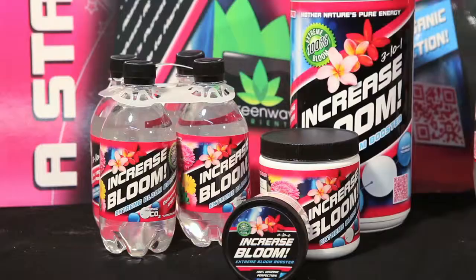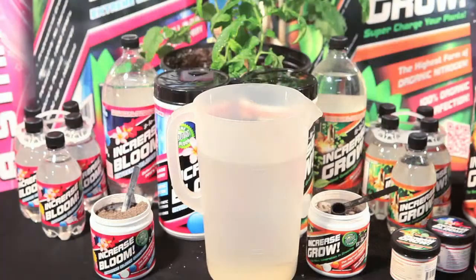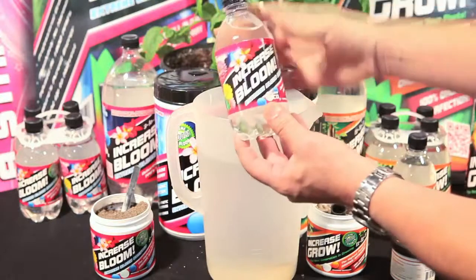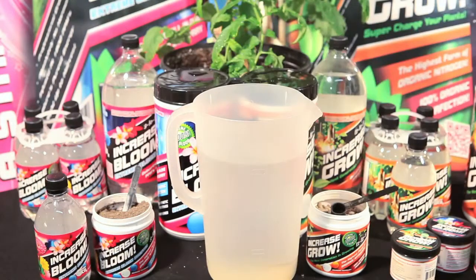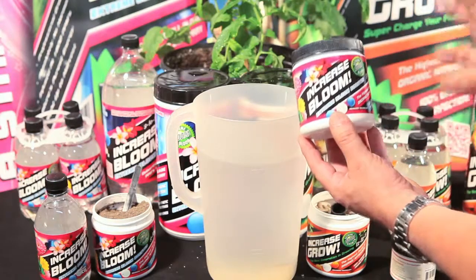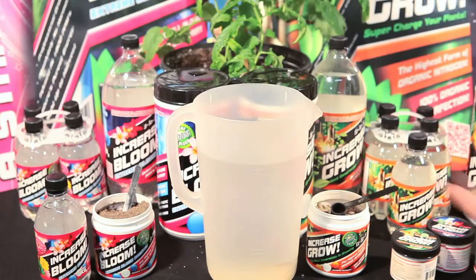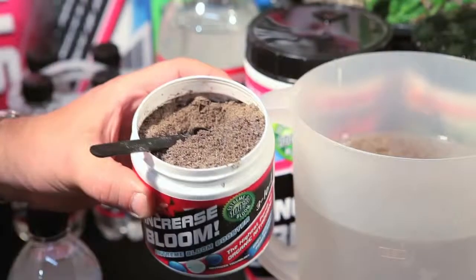One important note: when using Increase Bloom, use our charged CO2 formulation as a foliar until flower induction. Once you have flower induction, simply use Increase Bloom's highly concentrated all-in-one powdered formulation as a soil drench only. Simply take one teaspoon, apply it, and let Mother Nature do the rest.